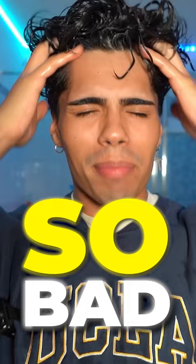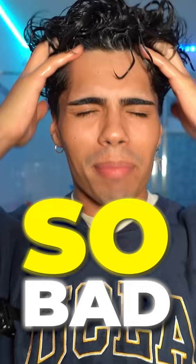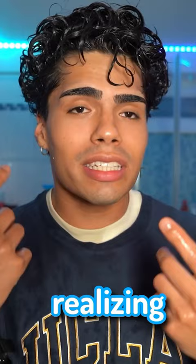I mean, just look at one of these pictures. Oh my god, my curls looked so bad back then because I had no clue. I grew my hair out for the first time and I started realizing, damn, you have curls.